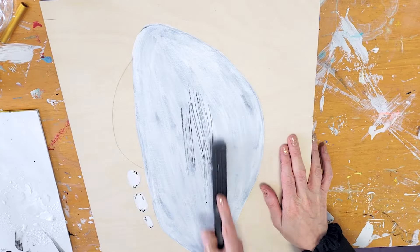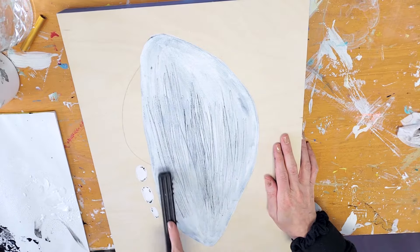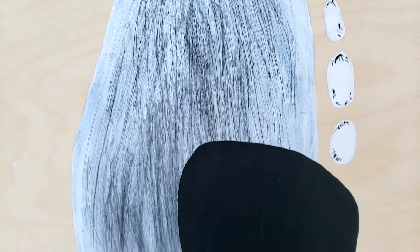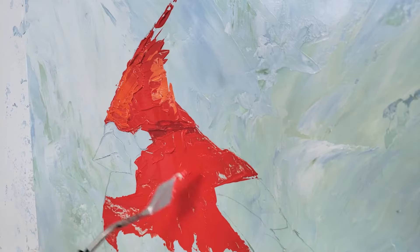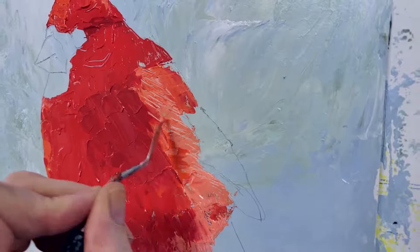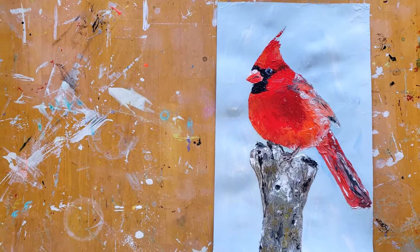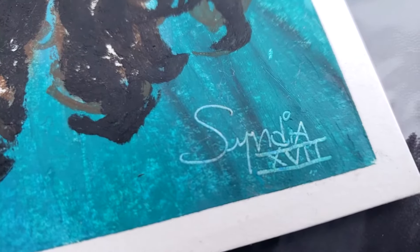Sgraffito is the action of scraping away some pigment on canvas, ideally before the paint dries, to create different textures. It's most useful for creating hair or fur for animals or feathers. You can also use that technique to sign your name — I do that a lot.